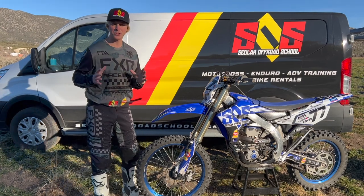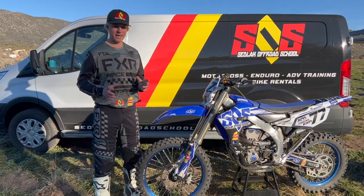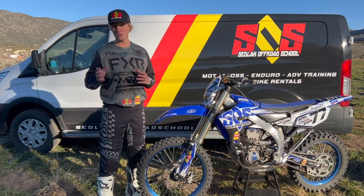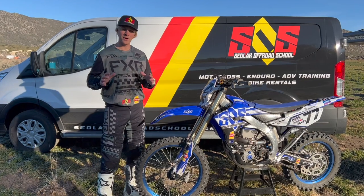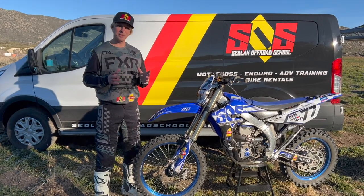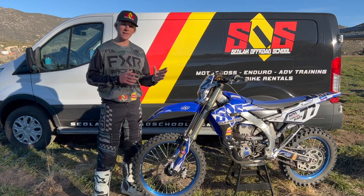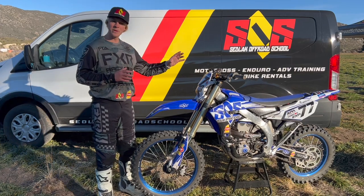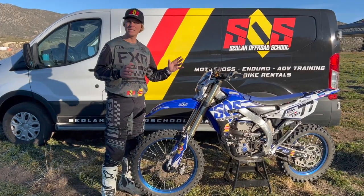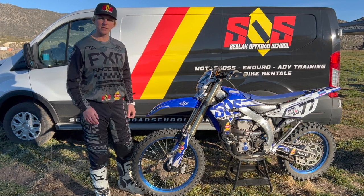Tip number five is tire pressure, and that obviously depends a little bit on what sort of terrain you're riding — rock, soft sand, or slick muddy terrain. But in general, between 15 to 18 PSI is usually a setup you can get away with. That gives you a variety of terrain you can ride in. We always recommend 18 in the rear and about 16 in the front, which gives you a good sweet spot and a solid setup.